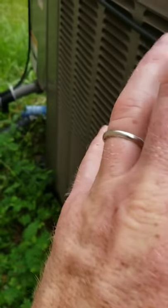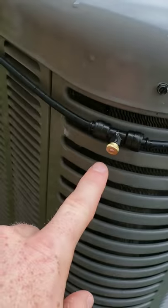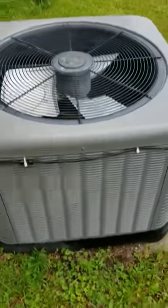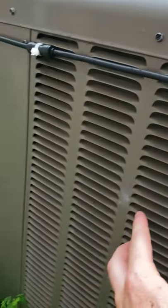So what's coming out of this is super clean — you could drink this water. It's not going to leave deposits on the coils, which a lot of people worry about. Rain comes down out of the sky and these things are designed to have water on them, so filter it as much as possible.